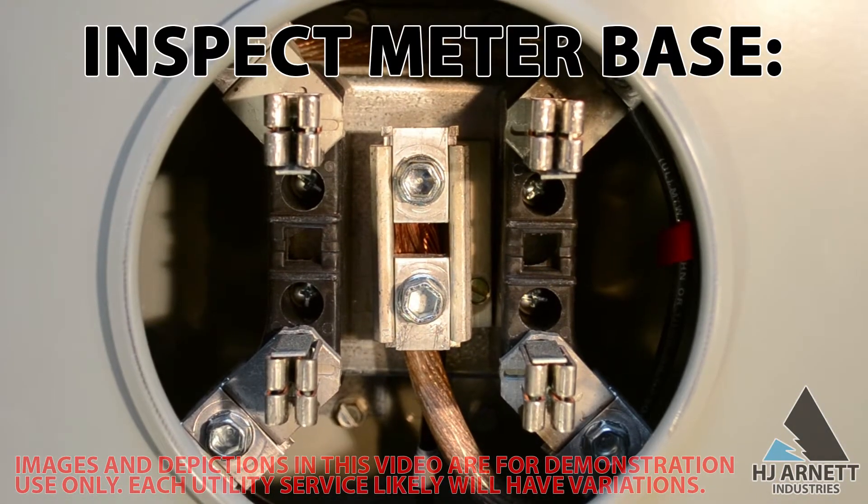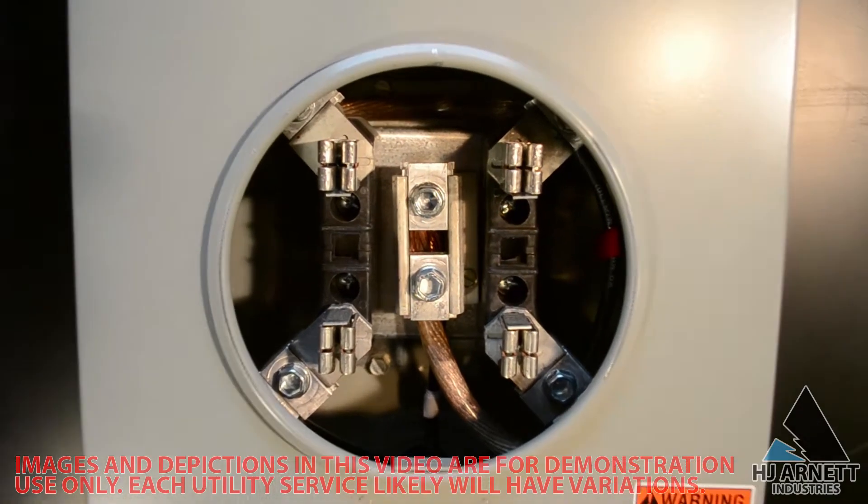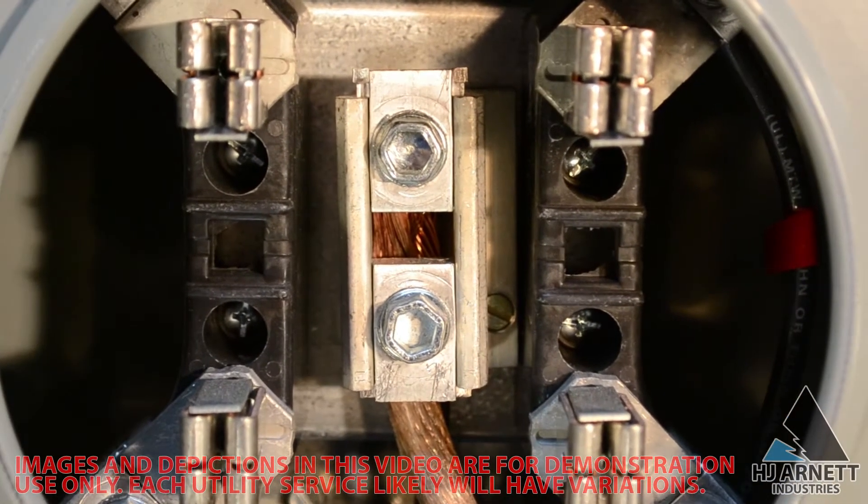Inspect the meter base. Following company code, check to make sure there are no unsafe working conditions. Fix any unsafe working conditions prior to testing.